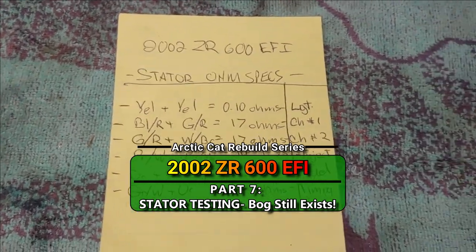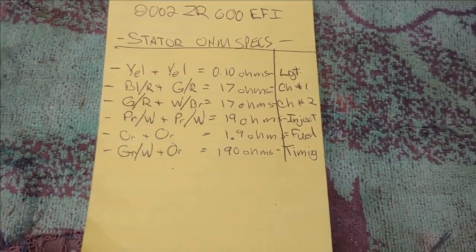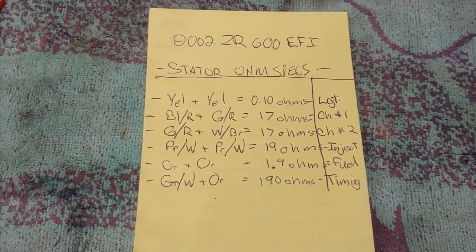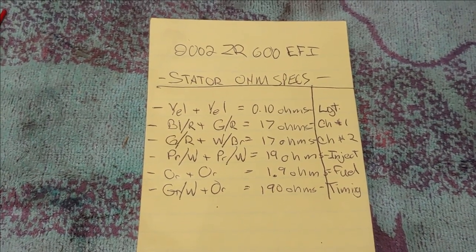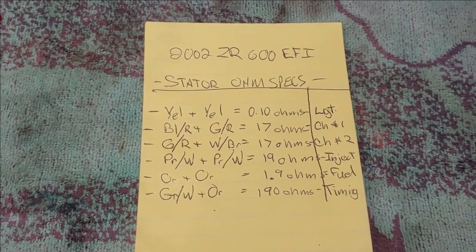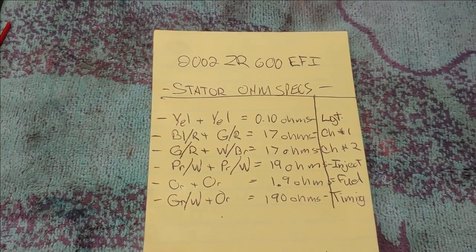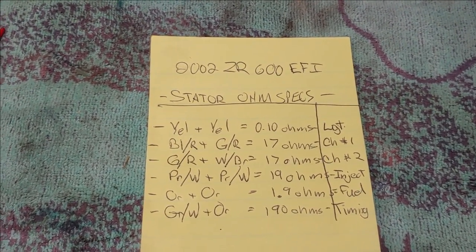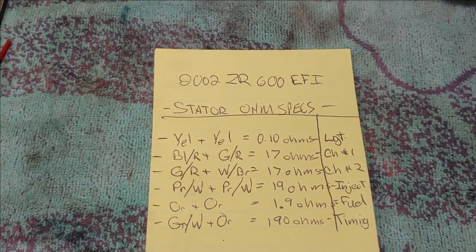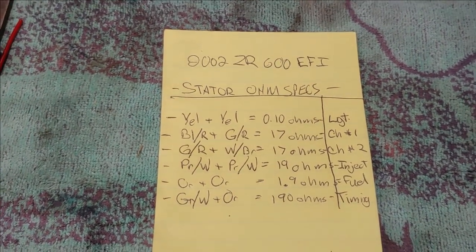Welcome back. Today we're testing a stator for a 2002 ZR 600 EFI. What I'm experiencing is the servos on EFIs do not cycle when they start up, but on a carburetor model they do cycle once they start up. The problem I'm having is I think the engine is in limp mode. The servo will open and close really quickly when I hit roughly 6,500 to 7,000 RPMs, and then if I keep it above that or let off the throttle it'll cycle quickly again, and there are performance issues up near that range and above.